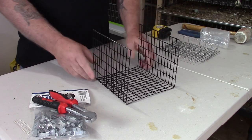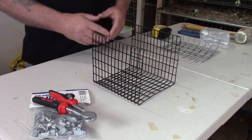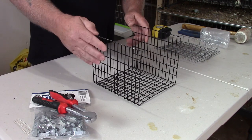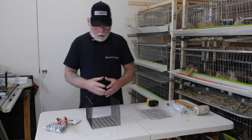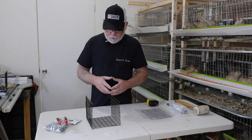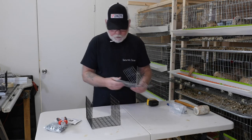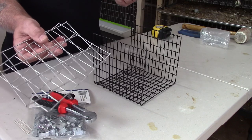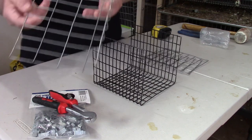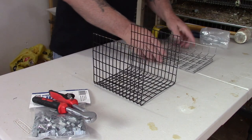The bottom and the side pieces are bent in a U-shape and are made out of half-inch by one-inch welded wire, or hardware cloth, which is coated. You don't have to have coated wire because the birds aren't in the cage long enough to really bother their feet. The other wire I use for the sides and the top is one-by-two-inch welded wire. You can see on the top piece I bent one edge over a little bit, and I'll show you why I did that in a minute.